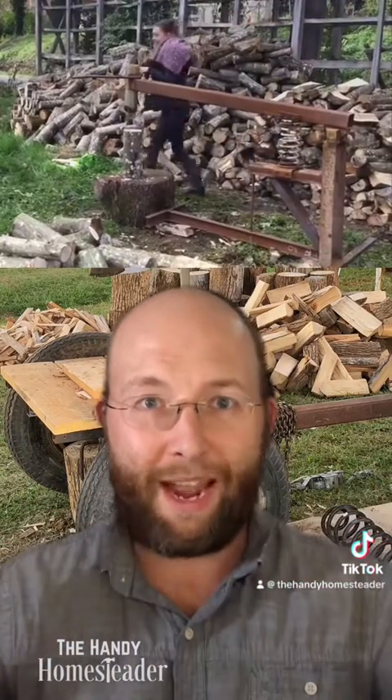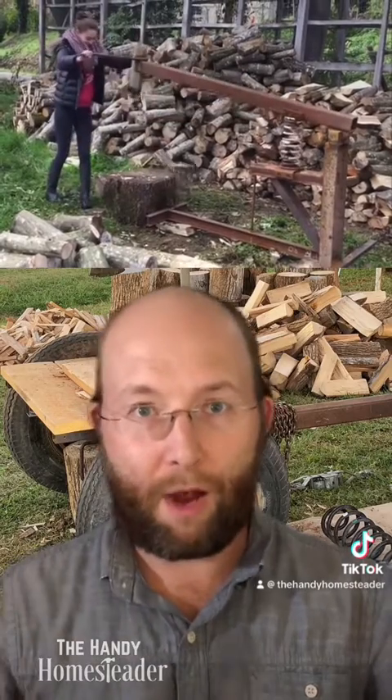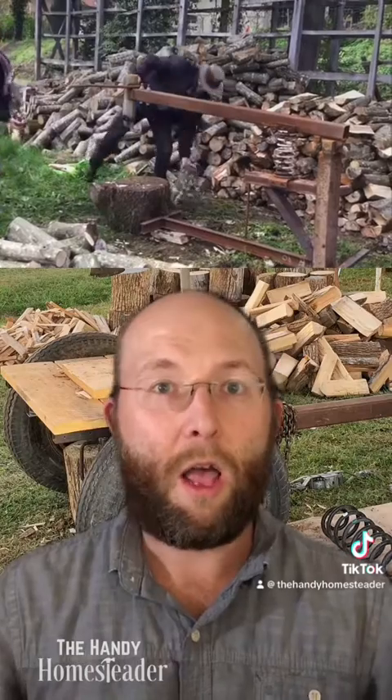The handles are sticking out so far that I'd be afraid of poking myself on them when walking by the machine, or if that splitting head is bobbing at all, I'm going to snag myself on one of those handles and hurt myself.